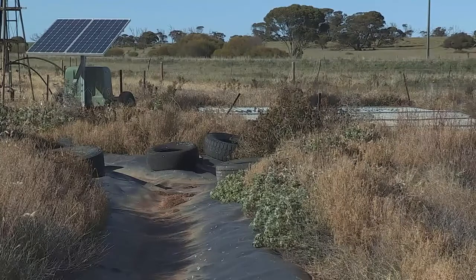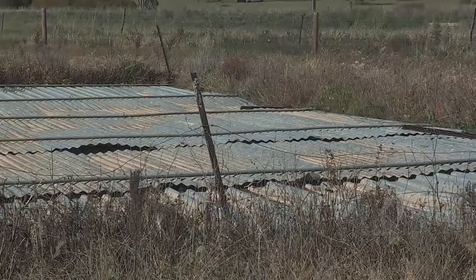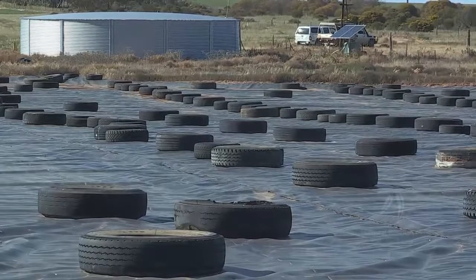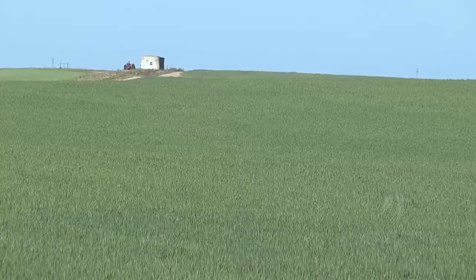You've got the two underground tanks that the water runs into, then you pump it up to a bigger tank — close to 60,000 gallons — and then I pump around the farm to 5,000 gallon storage tanks. They gravitate to the troughs.